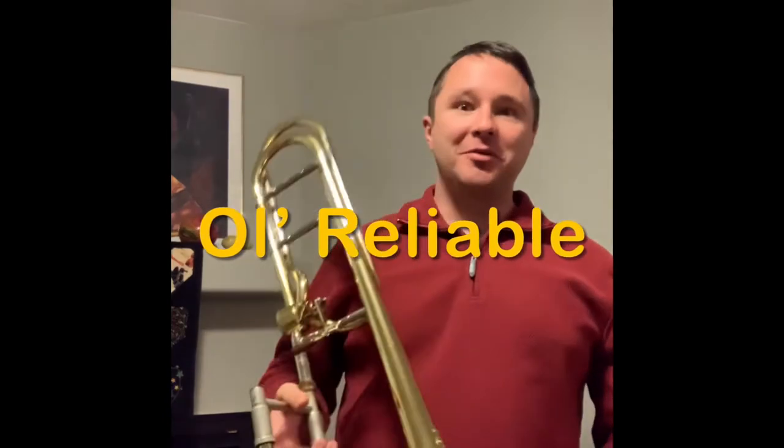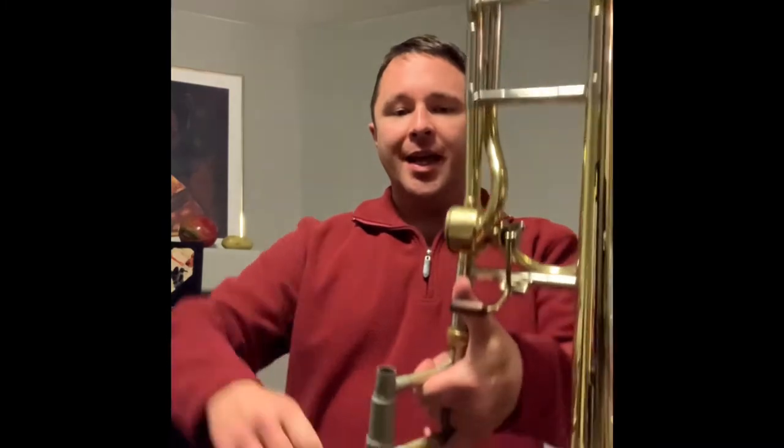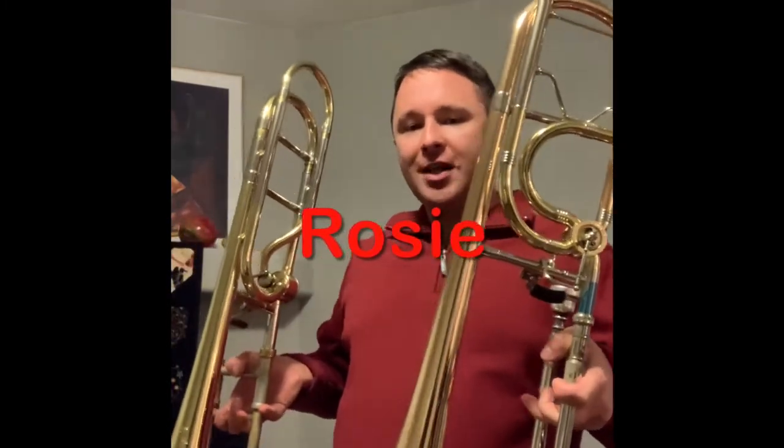This is my first professional trombone that I ever got when I was like a junior in high school. My family was very kind and invested in a professional type of trombone. This is a Bach 42, and it's got this Hagman valve, which is pretty cool. You can see my other trombone here — this is the one I play on all the time, Rosie, because she's a little bit more rose-colored in brass than this one, which is just your standard yellow brass bell trombone.